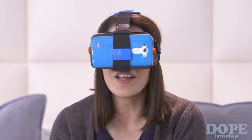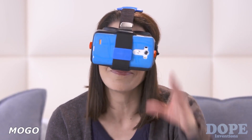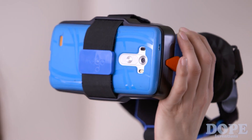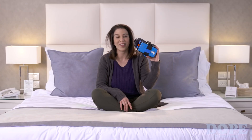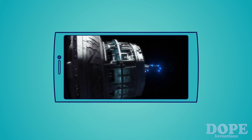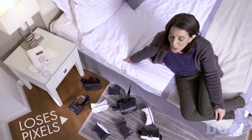Oh hi! This is Mogo, a head mount display with image quality that doesn't suck. Like other head mount displays, Mogo turns your phone into a big screen. But unlike other head mount displays, Mogo doesn't lose pixels. The magic of Mogo is in the lenses.